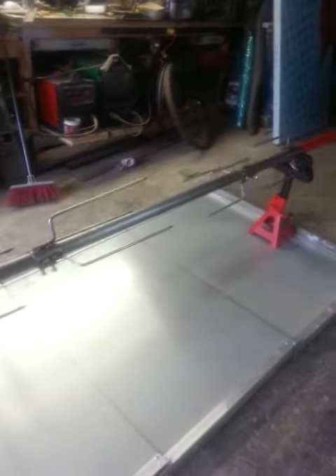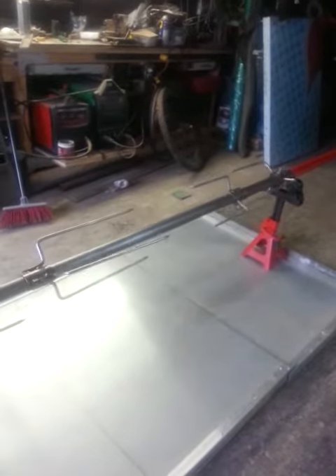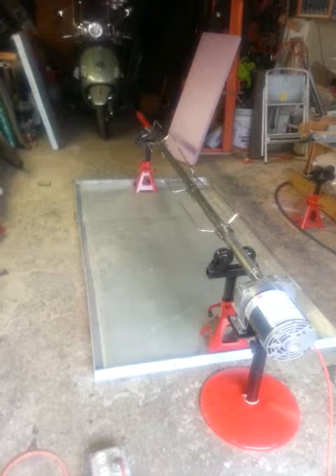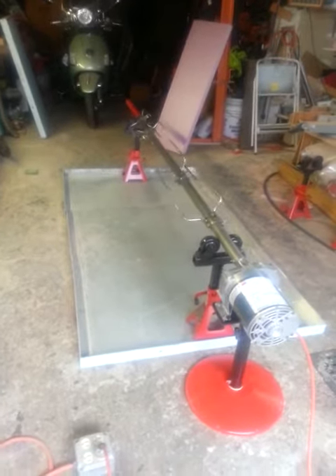Again, it's all done — the Aleri Lechon Roaster. I'm sure you'll have many years of enjoyment out of this. Tell me what you think; you can pick it up anytime. Talk to you later, bye.